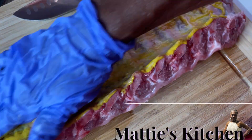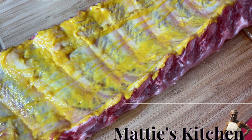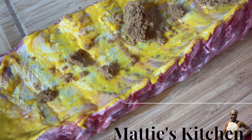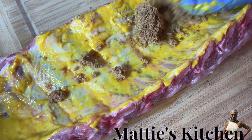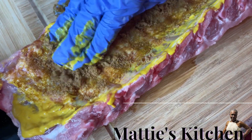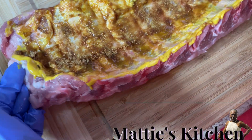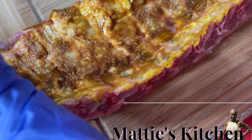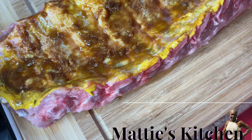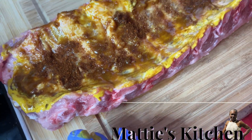I'm going to sprinkle some brown sugar on here and do the same thing, rub it in. If you want yours a little sweet, make sure you do this. When I get through putting all these ingredients on here, I'm going to put it in the refrigerator and let it marinate for a while. I'll put some chili powder on here — don't forget your chili powder.